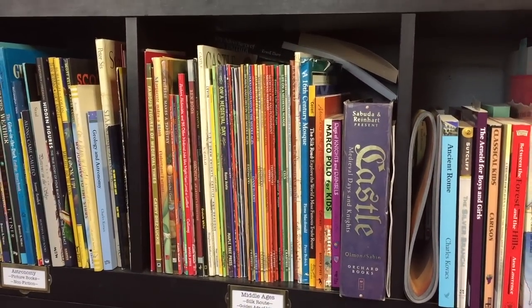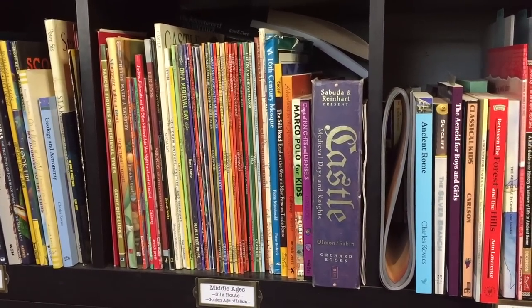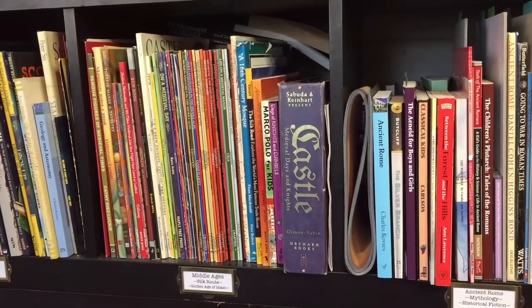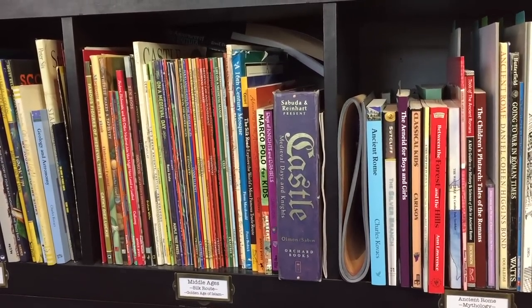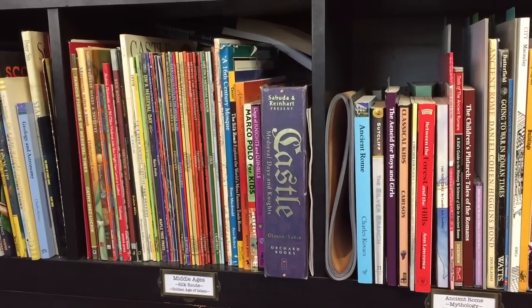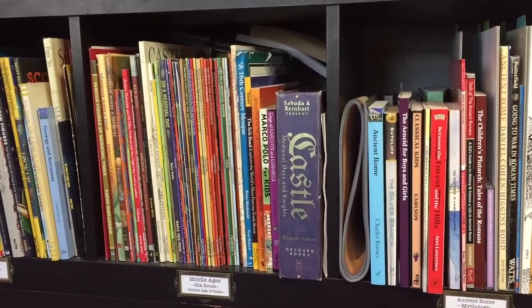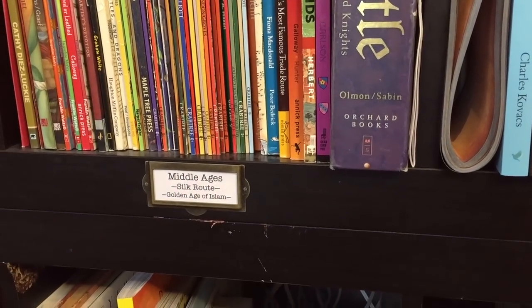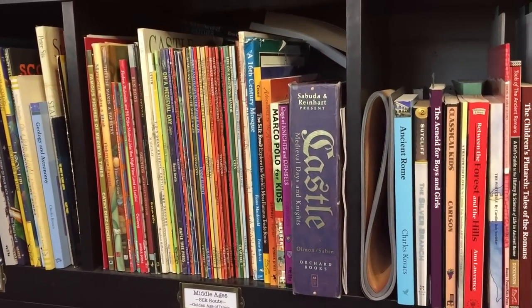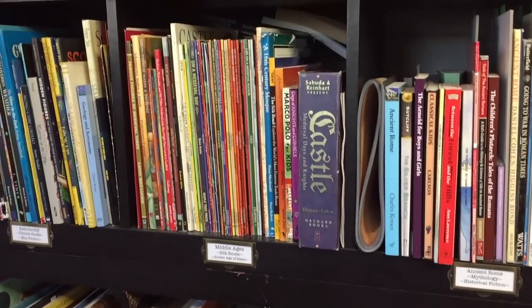Moving up, I have a Middle Ages unit right here and this one is literally overflowing — the books in the back are just squeezed in. I actually want to divide this Middle Ages unit study into two: one for the European Middle Ages and another for the Asian and Islamic empire during the same time. Our label says Middle Ages, Silk Route, and the Golden Age of Islam, and it has so many resources that there's just not enough room, which is why some projects are stored down below.